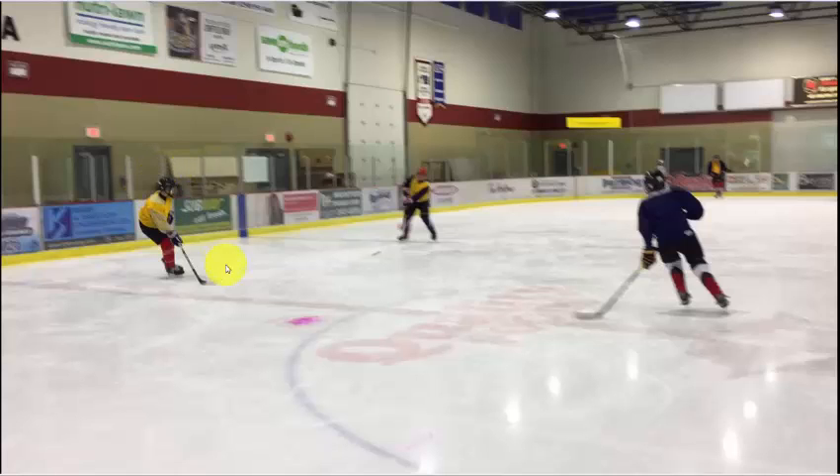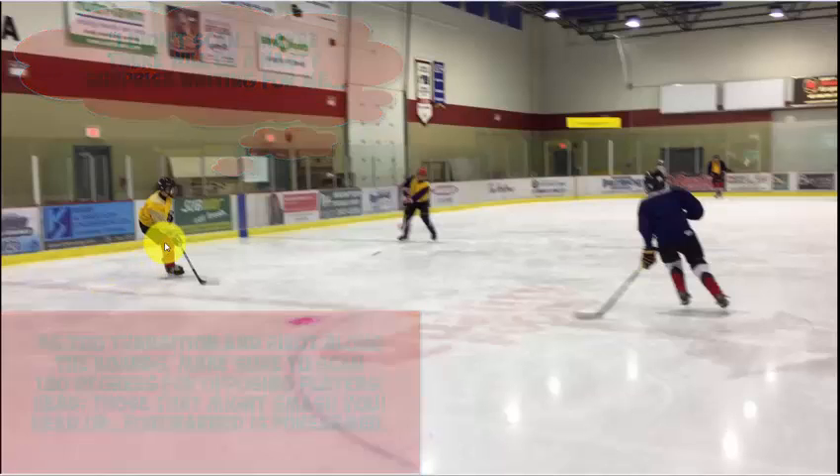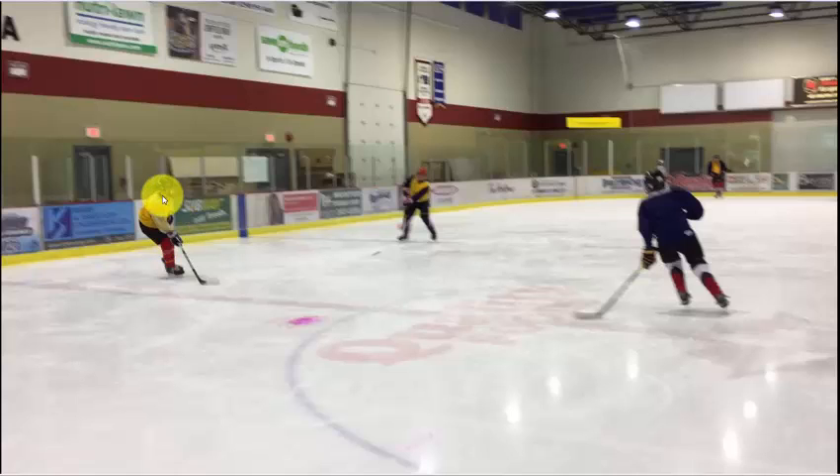One thing I would say: this player here, as he's transitioning from backwards to forward — pivoting up along the boards — I want him to scan through the middle. If a defenseman and or a forward follows him there and it's contact, he could get really smacked into the boards. So if he has his head up scanning, he could just basically tip off the boards allowing the center to come through.